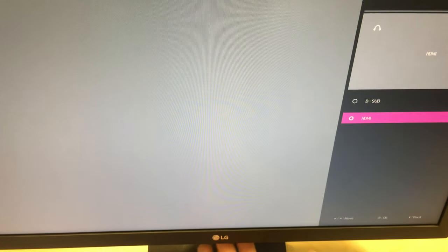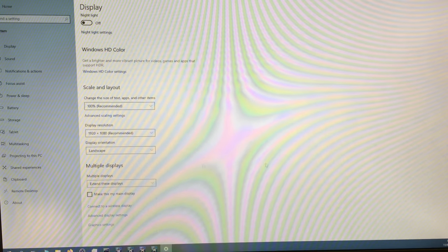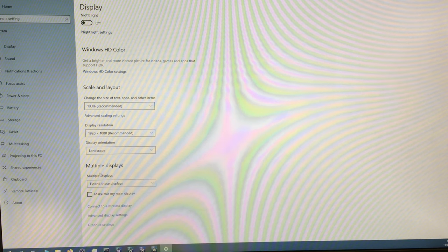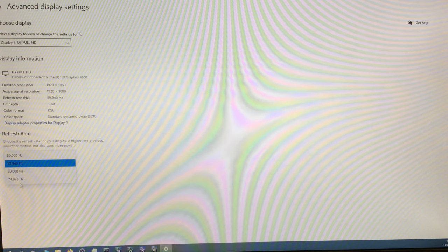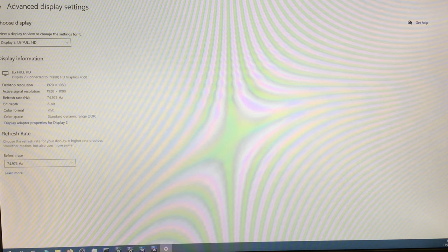We can't access picture mode and settings until there's an active input, so I've connected this to my laptop via a DisplayPort-to-HDMI cable. In Windows, right-clicking the desktop and going to Display Settings shows that the second display has set itself to 1920x1080. However, under Advanced Display Settings the refresh rate is only set to 59.94Hz — not the maximum. Changing it to 74.97Hz puts it up to the almost-75Hz this monitor supports.